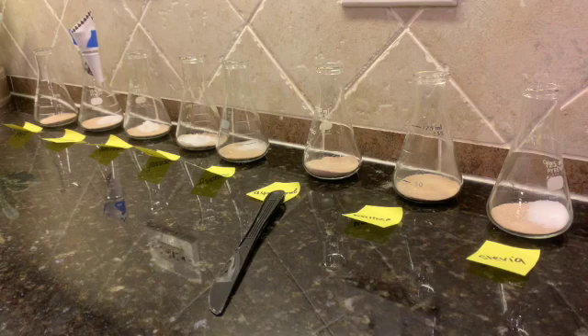Hello everybody. So today we're going to be setting up our sugar fermentation lab using balloons. We actually have a variety of different types of carbohydrates that we're going to be using. The idea is to go ahead and just see which carbohydrates work best in fermentation and which carbohydrates are less effective.